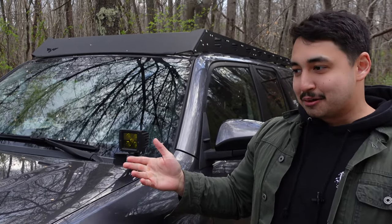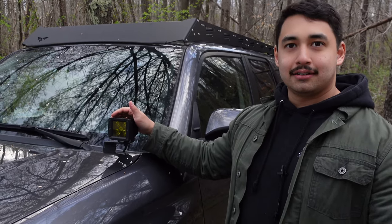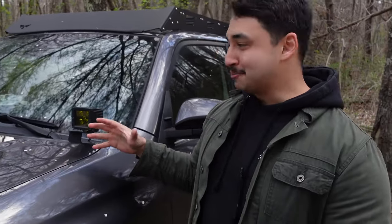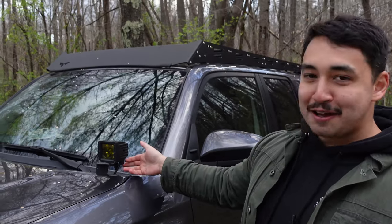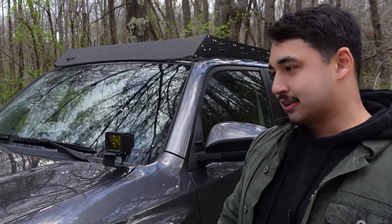I want to say the grille was like $130. The lights themselves were like $40. So far this hasn't been that expensive. The actual brackets were like $100 — so we paid more for the brackets than the lights themselves. And then we also had to pick up a generic wiring harness from AutoZone, and that was like $25.